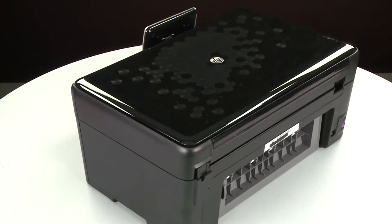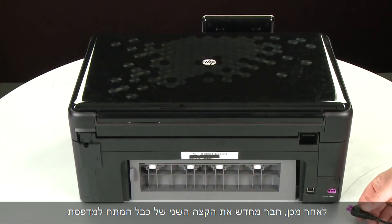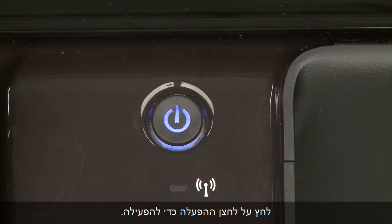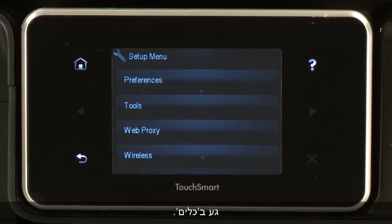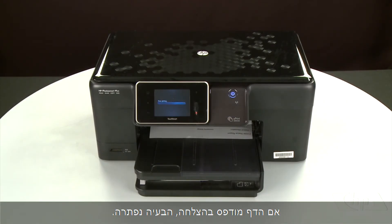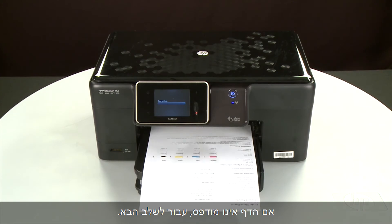Turn to the back and reconnect the power cord into its power source, then reconnect the other end into the printer. Return to the front. If the printer does not automatically turn on, press the power button. Try printing a page from the printer's control panel — touch the Setup menu icon, touch Tools, then touch Printer Status Report. If the page prints successfully, the issue is resolved and you can reconnect the USB cable and resume printing as normal. If the page does not print, go on to the next step.